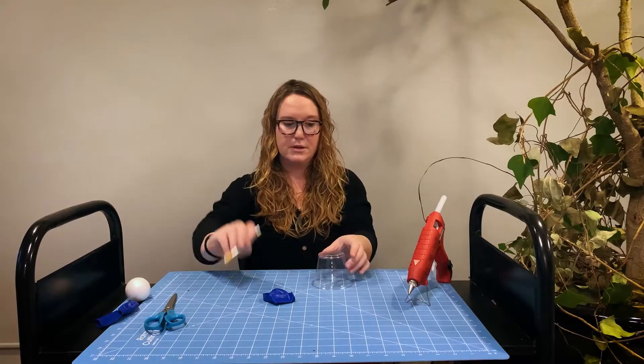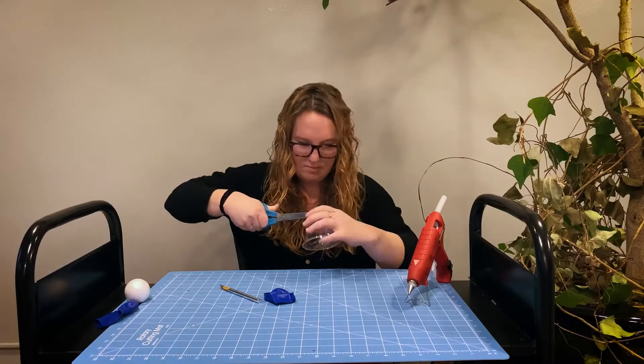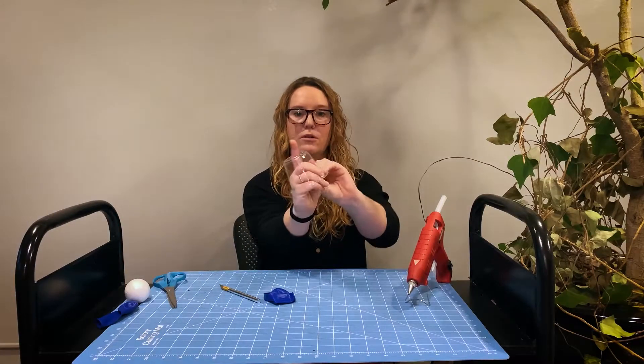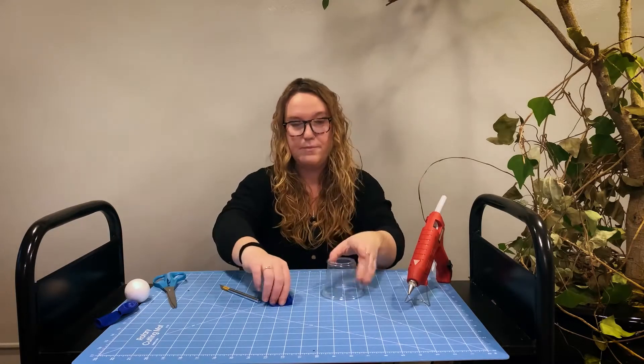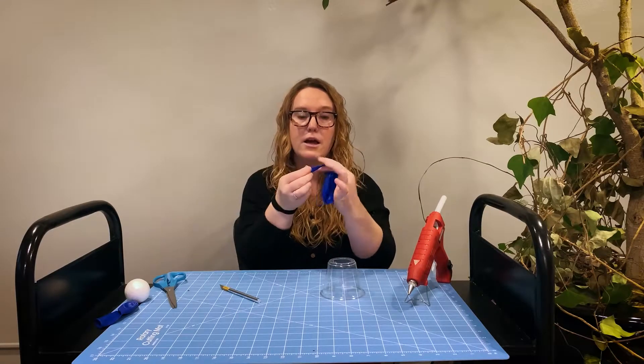Now we have a hole in our cup. You might want to be careful because the edges might be sharp. The next thing that we're going to do is we are going to tie a knot in the end of our balloon, just like this.